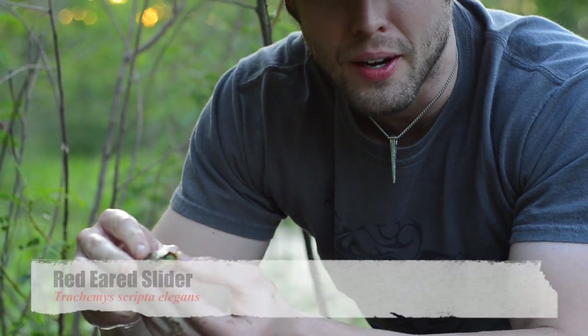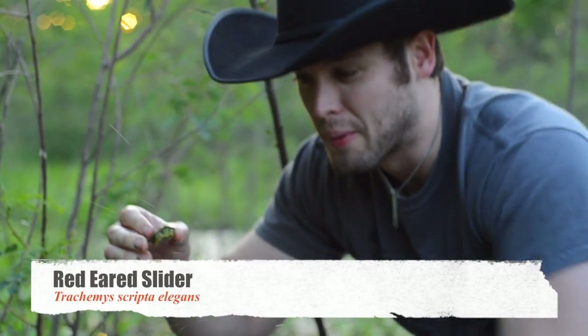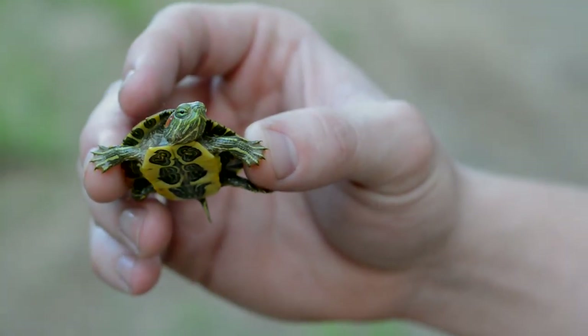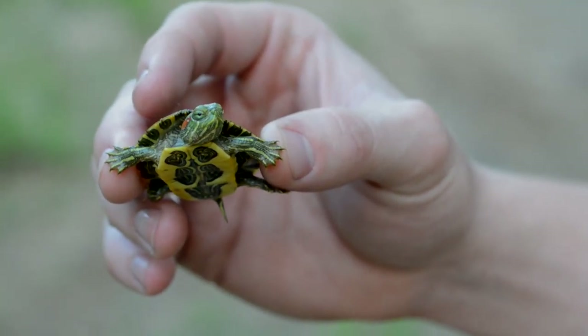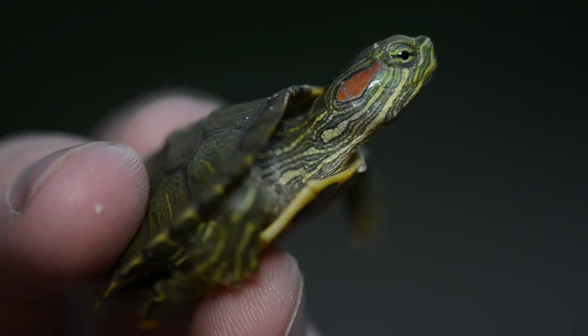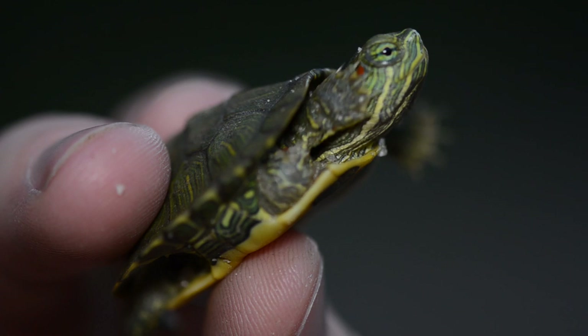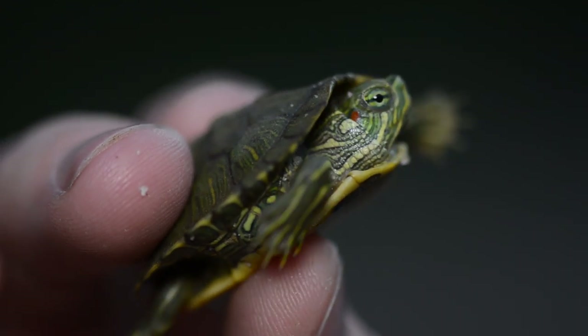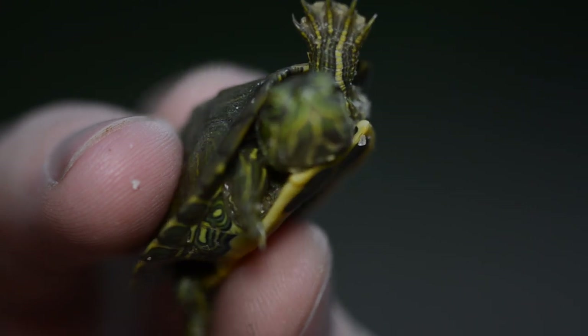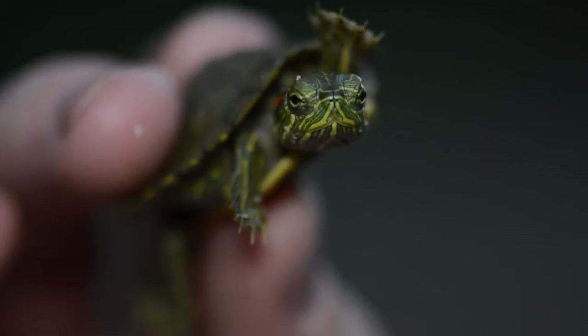This fellow right here is the Red Ear Slider. This guy is one of the most common turtles that we have over here in the south. They get their name from a little red streak going to the side of their face - hence the name Red Ear. Is it actually their ear? No, it's just more of a stripe. Turtles do have ears, but it doesn't encompass the entire ear. These guys are highly known for their beautiful color pattern.